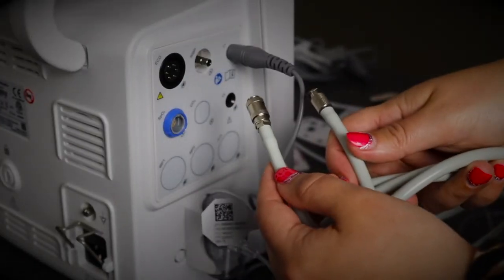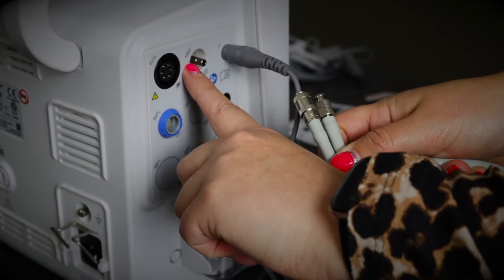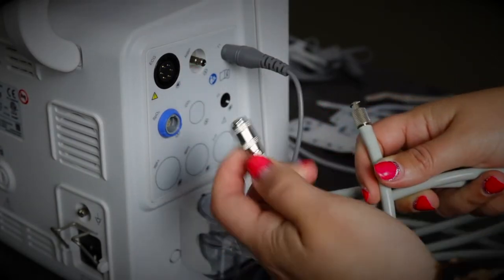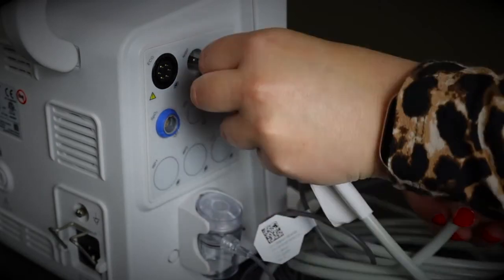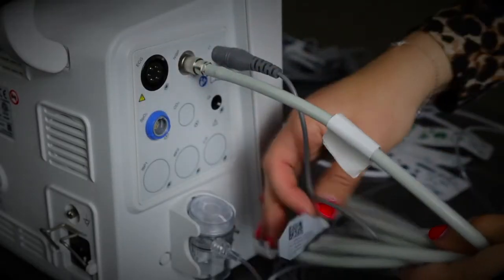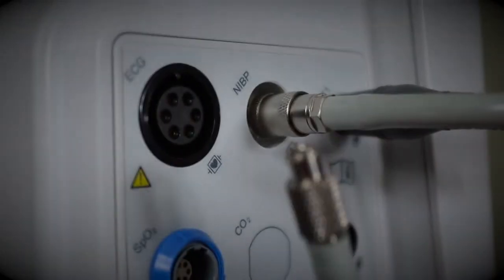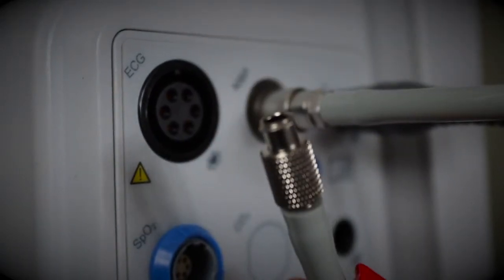This is the tubing for the non-invasive blood pressure. On the side of the machine you have NIBP. The end with the little twisty bit attaches to the machine — you pop it on, hold it, and twist it, and it's attached. The other end attaches to the cuff, which then attaches to your patient.